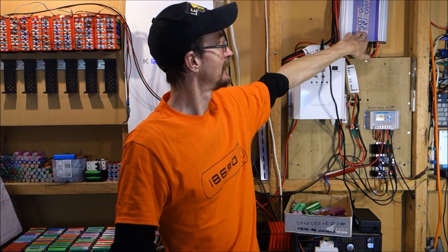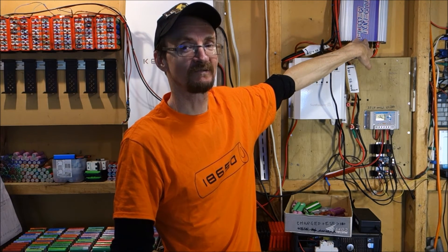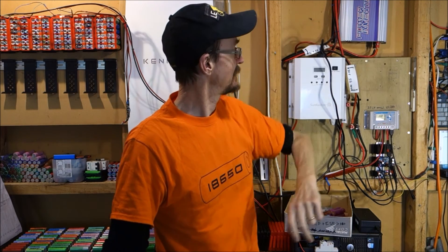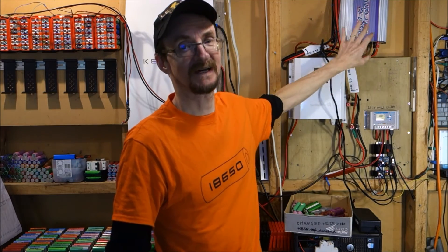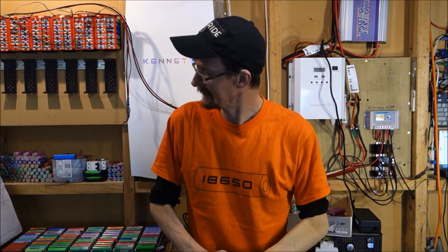I've also got another 120W of solar panels plugged into this little 500W grid-tie inverter, just because I had those solar panels left over and might as well do something with them. And that is my system at the moment.